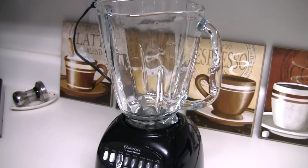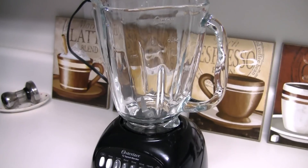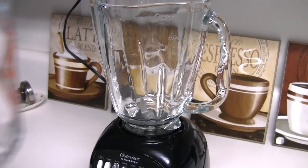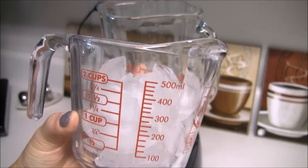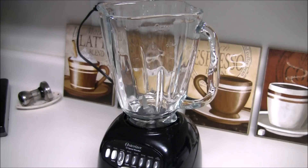Hey everyone, I'm going to show you how to make a snickerdoodle frappuccino. The only ingredients that you're going to need are about a cup and a half of ice, three-fourths cup of milk, ground cinnamon, and white chocolate. So let's get started.